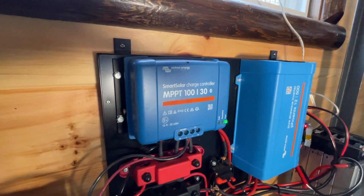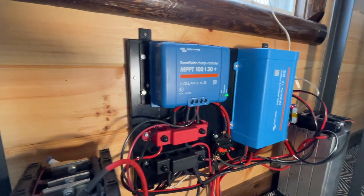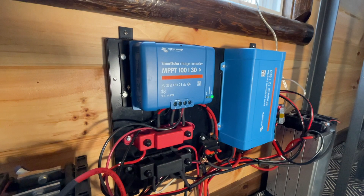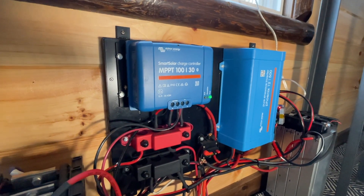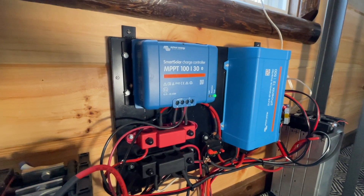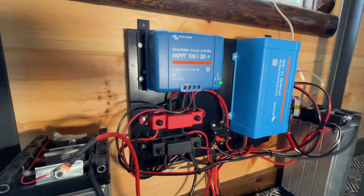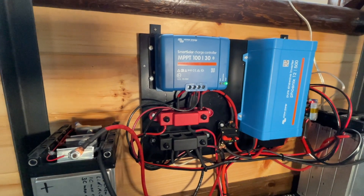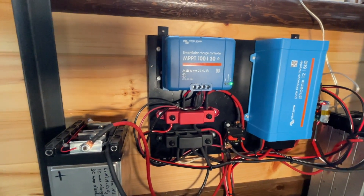The charge controller is a Victron MPPT charge controller. It does have a temperature function, but unfortunately there's no temperature sensor installed in it. So even if you set the temperature function within the charging profile, it simply ignores it and still charges the battery even if it's below the set temperature.